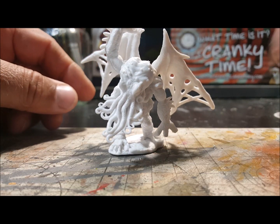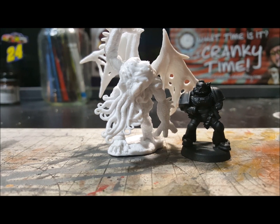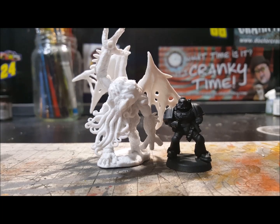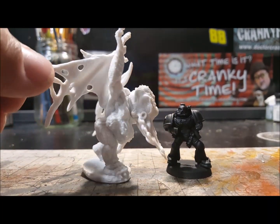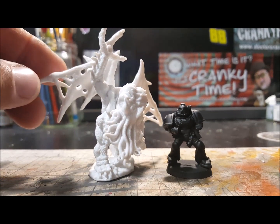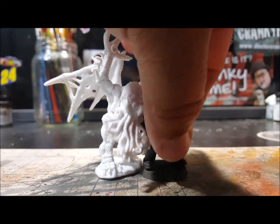I put a Space Marine next to it so I get a better idea of the size — whoa, nice! Look at the size of it. Pretty much shows you how big this thing is. You could almost make this into a Nurgle demon too.